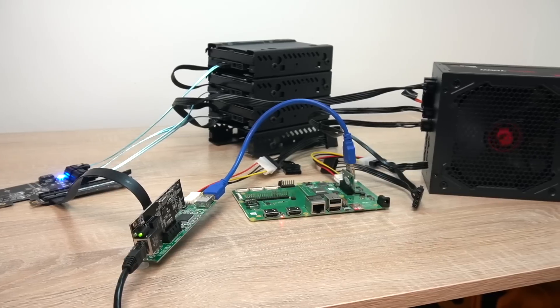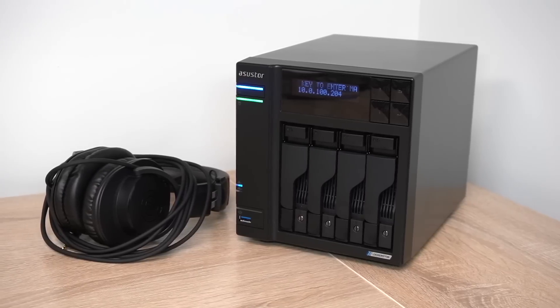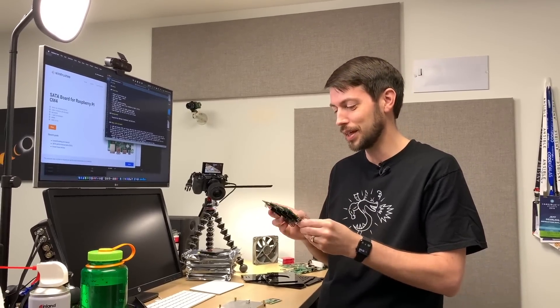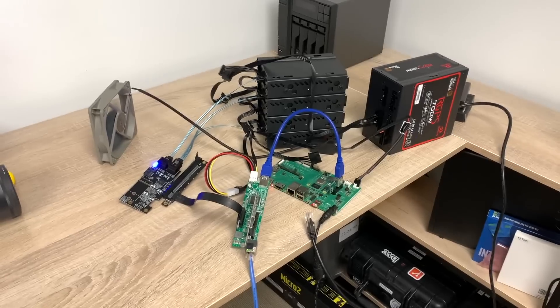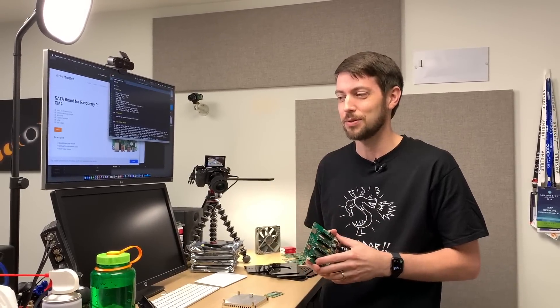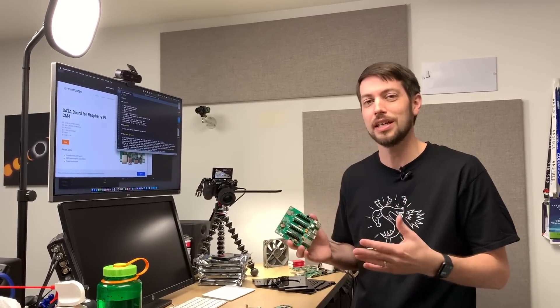Earlier this year, I built a NAS with a Raspberry Pi that had 2.5 gig networking, and I compared it to an Asus Store NAS. At the same time, somebody emailed me about this WireTrusty SATA board that they were building. One of the complaints I had about my custom NAS was that it was kind of hodgepodge and took up a ton of space. It didn't perform as well as the Intel-based one from Asus Store, but it performed pretty well, and I said in that video that a 1 gigabit NAS was probably the ideal for a Raspberry Pi.